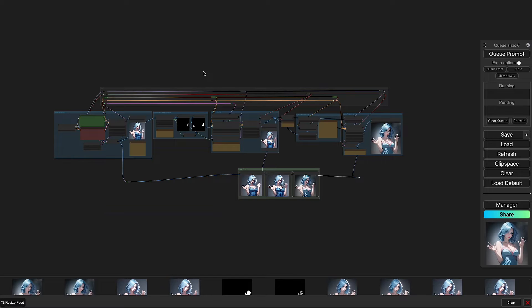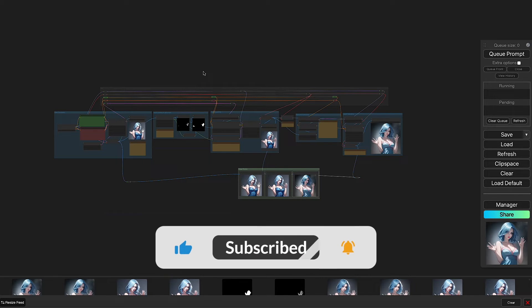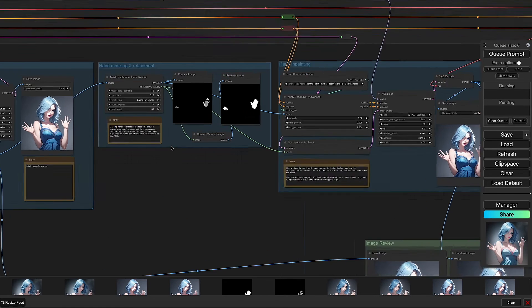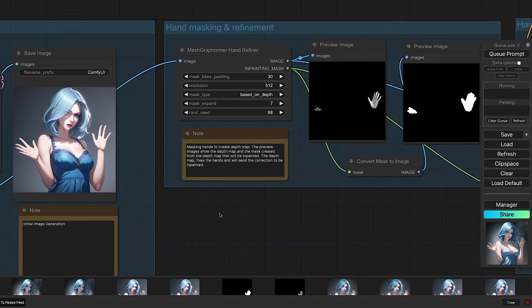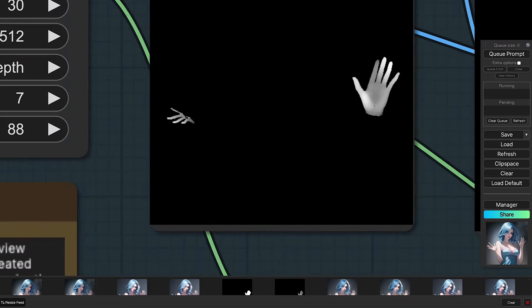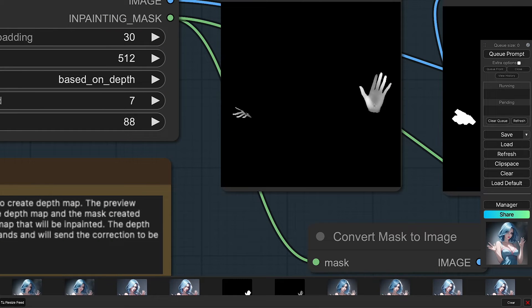If you're finding this helpful please like and subscribe and press the bell icon to stay updated. Now diving into the second group called hand masking and refinement — the star of the show is the mesh graph former. It takes the image generated from the base, looks for the hands, and creates a depth map for them. From the depth map it then creates a mask. Looking closely at the depth map, it has already fixed the problematic hand with all five fingers.